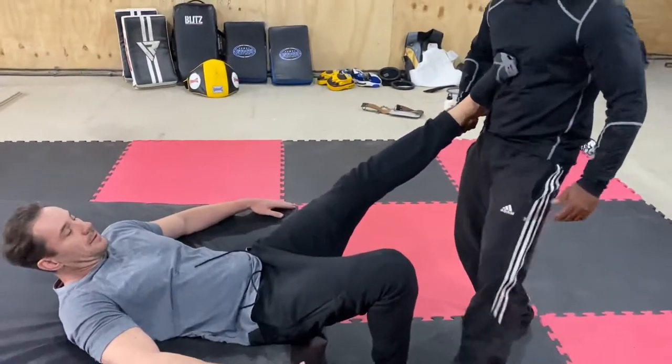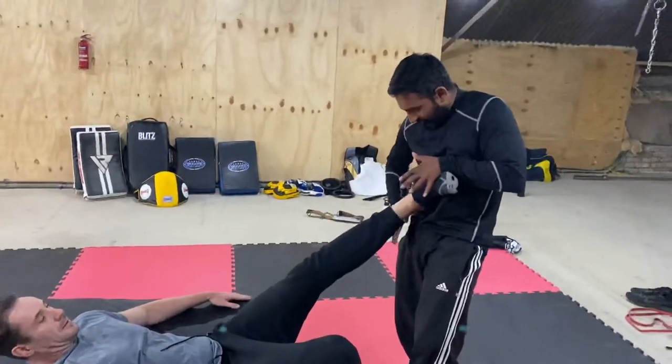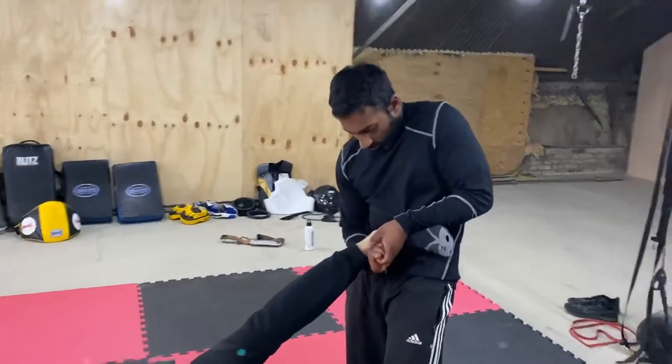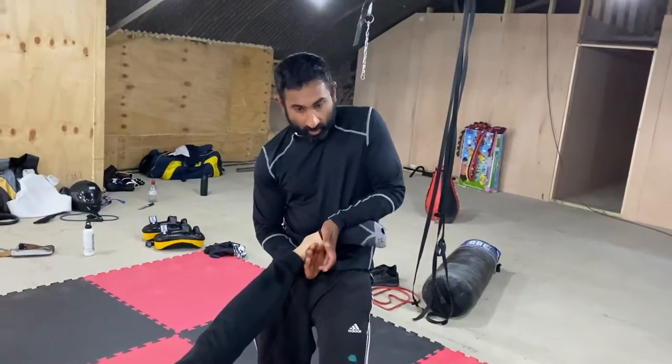In reality, I stomp on his leg as well to keep it there. Right hand comes under the ankle, left leg comes under here — watch it tap. Ankle breaker. His bicep is already tapping.